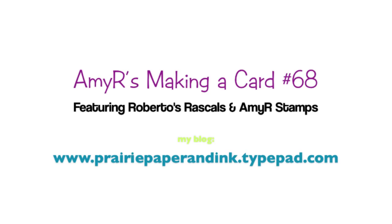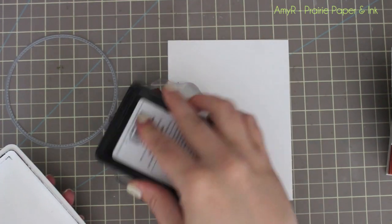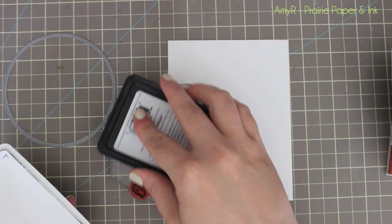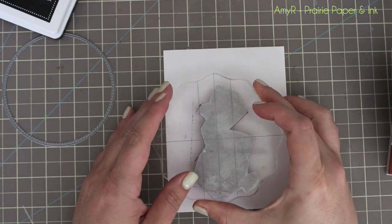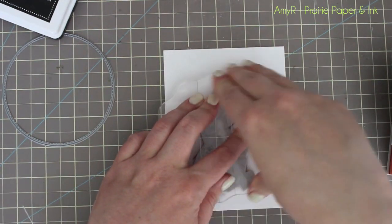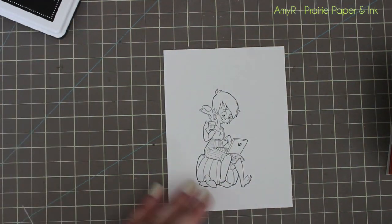Hello everyone! For today's card I'm using another Roberto's Rascals Amigas image — this time Coffee Sue. I inked her up with MFT's Black Licorice Hybrid Ink and stamped her onto some CC Designs Copic Quality 80 pound cardstock.